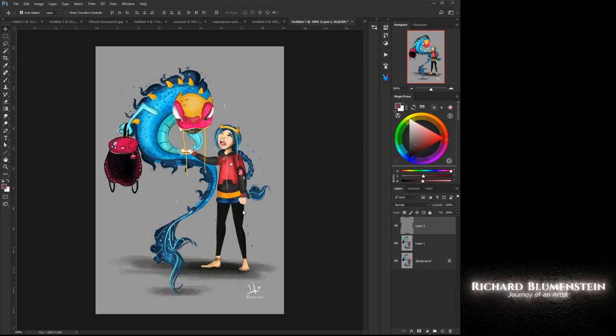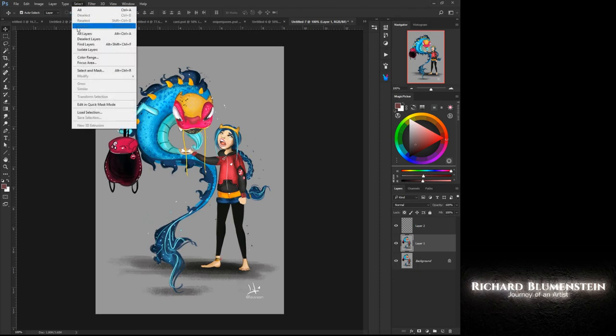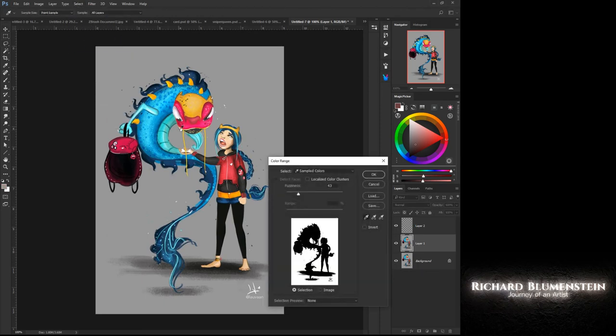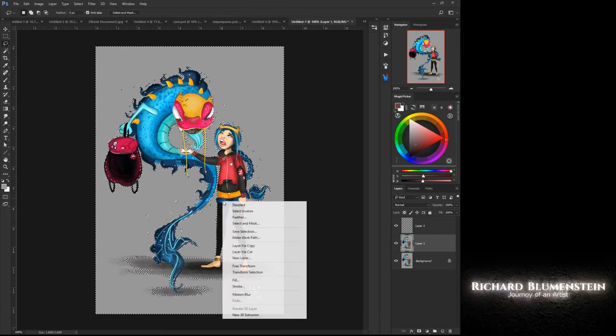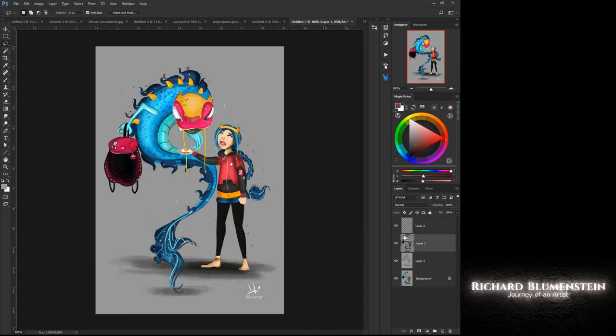As an artist, I look at the darker elements, so I'm going to select your color range here and grab as much as possible. I'll cut the character out from the background and then grab a brush and fill in the background, so now I'm working with the character fully separated.